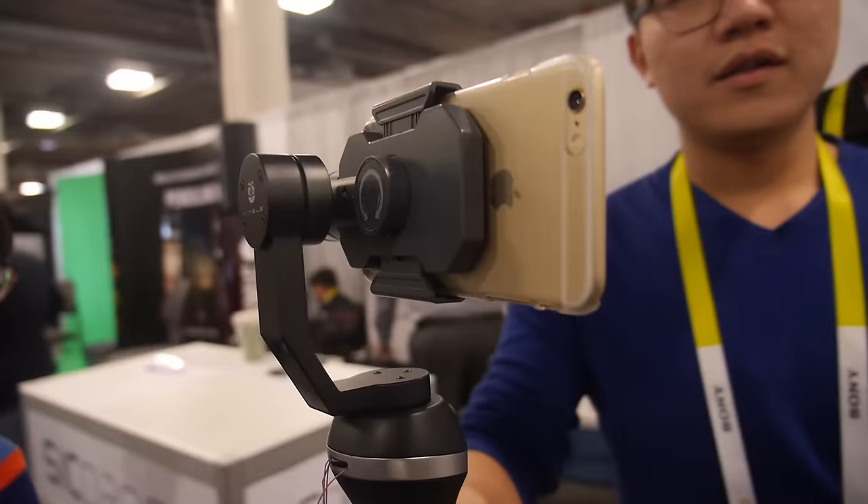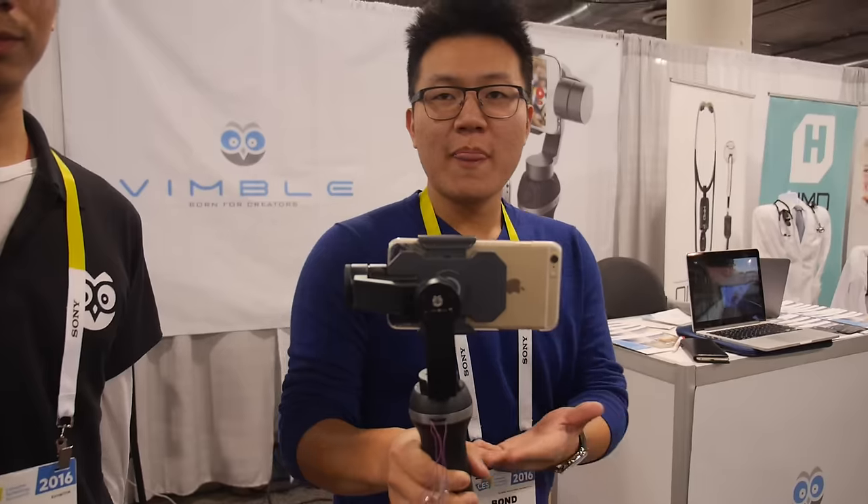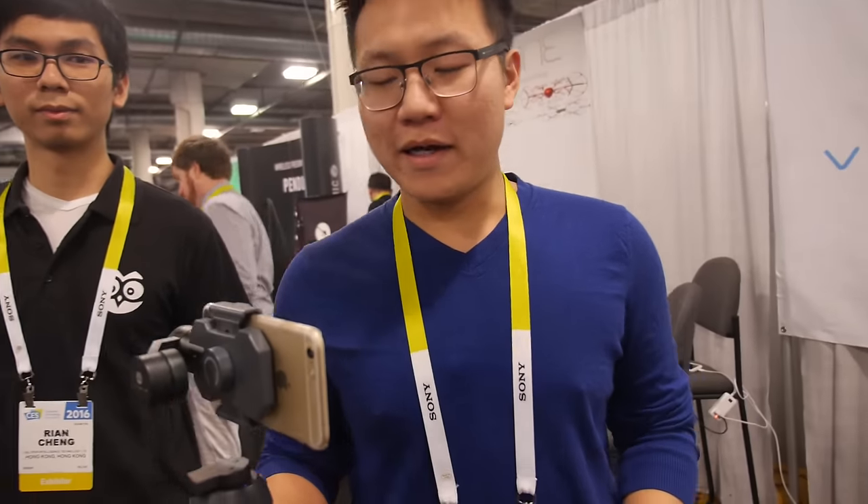So there we have, we are here at Vimbo. This is Bond — I'm the co-founder and director of Vimbo. And this is Ring, he's our founder.